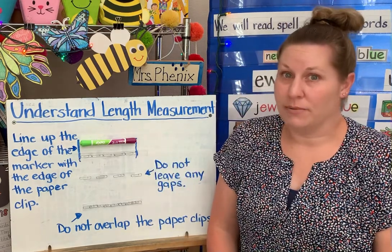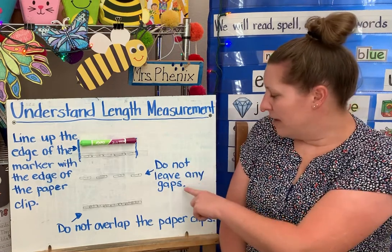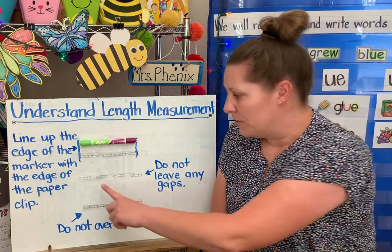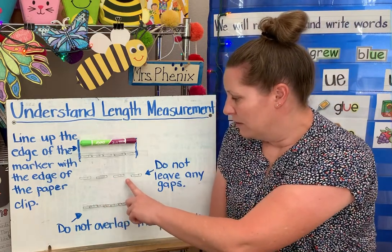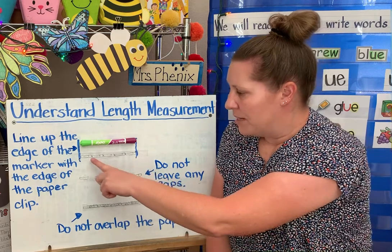Here are two things you do not want to do when you're measuring. One, you do not want to leave any gaps. Gaps are spaces in between. So my paper clips need to be right next to each other so I can measure correctly.